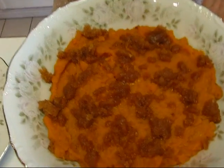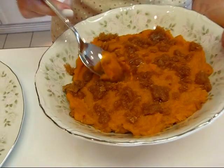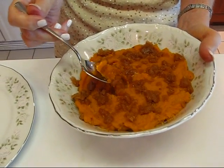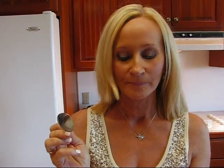Here are the mashed sweet potatoes with the topping, and you can see the little bits of brown sugar and butter are beginning to melt. I'm going to dip right in and get some of that topping — it really complements the flavor of sweet potatoes very well. That has to be the best vegetable there could be fixed this way. If you've never done mashed sweet potatoes I hope you'll try it, because I think you will really enjoy it. Happy Easter!